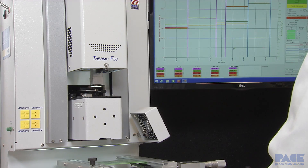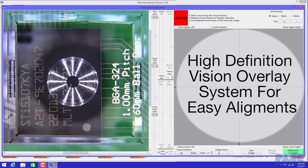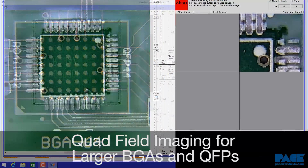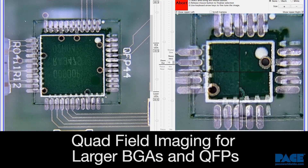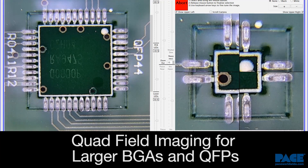The automated vision overlay system uses a beam-splitting prism, shadow-free LED lighting, and a new high-definition 1080p camera to align the component to the board. Quad-field imaging allows up to four corners of a large component to be viewed under high magnification, providing perfect alignment of BGAs or QFPs.